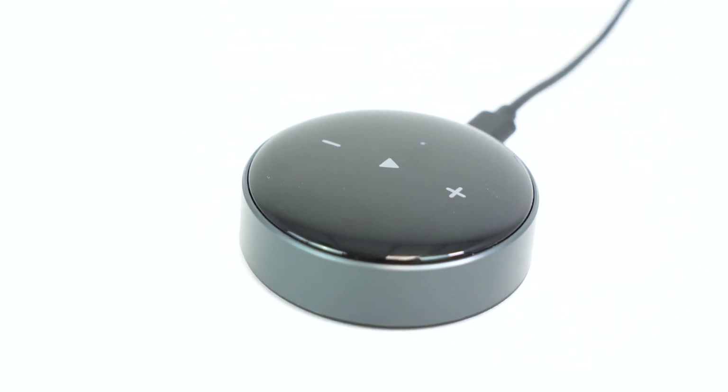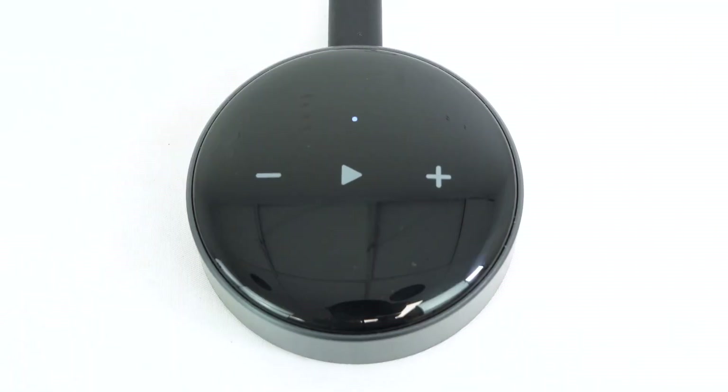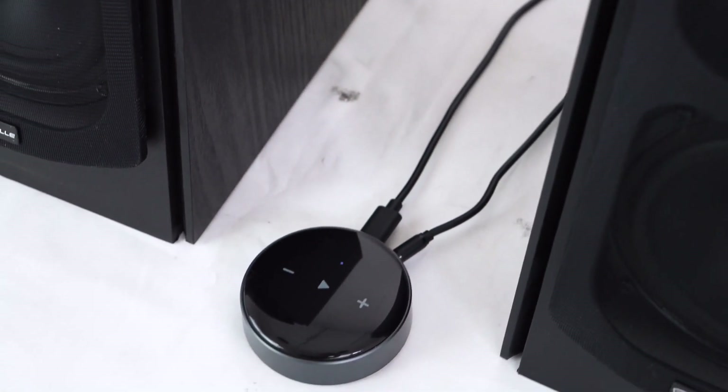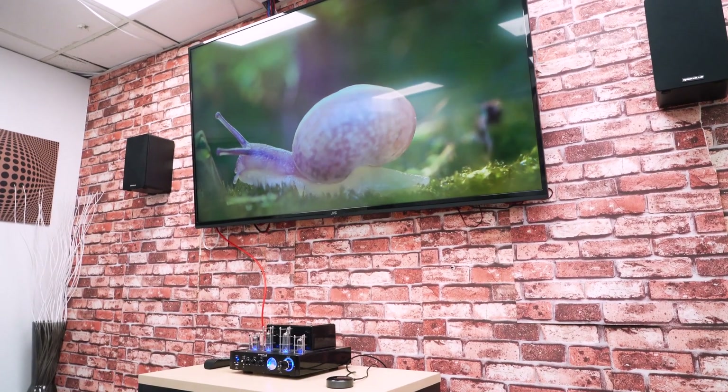On the top you have your three capacitative buttons. You have a volume minus, volume plus, and a play/pause button. There's also a way you can use these buttons to pair your different presets and to set up your remote. The capacitative buttons are a good hands-on way to adjust volume while you're in the room that the WIM Mini is in.